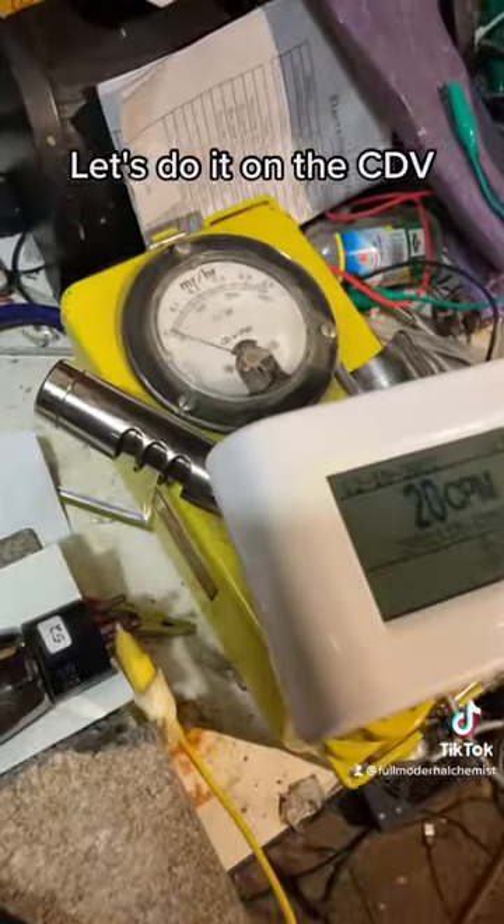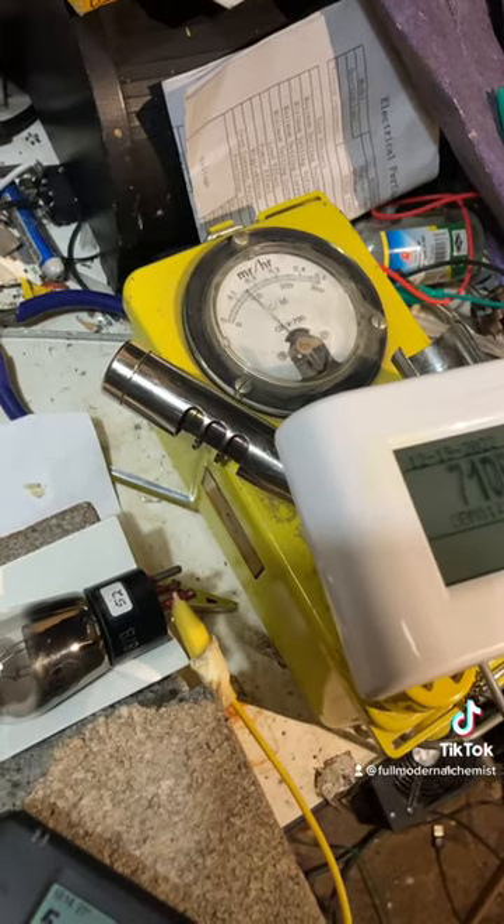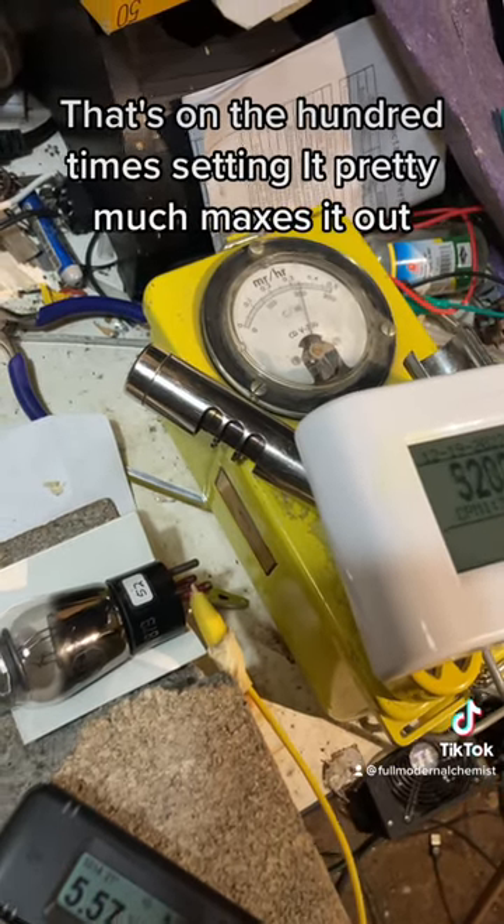Let's do it on the CDB. That's on the 100x setting. It pretty much maxed it out.